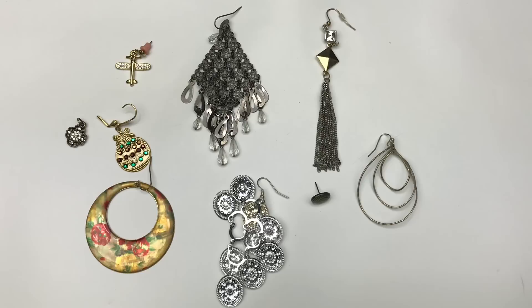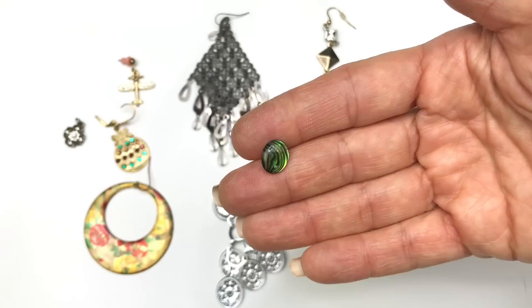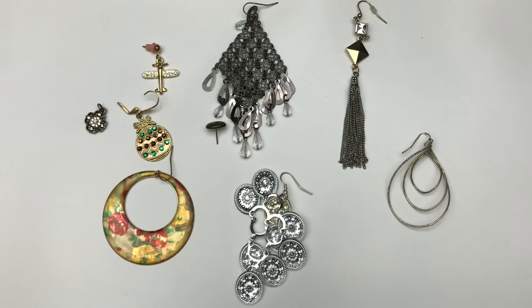It wasn't a huge quantity of earrings in this lot. I have taken the ones that are here and paired them up, and these are the ones that did not have matches. I'm most sad about this one — a gold tone airplane earring with clear crystals on the wings. This abalone post earring is also cute — too bad it didn't have a match. This group is going in the craft lot.